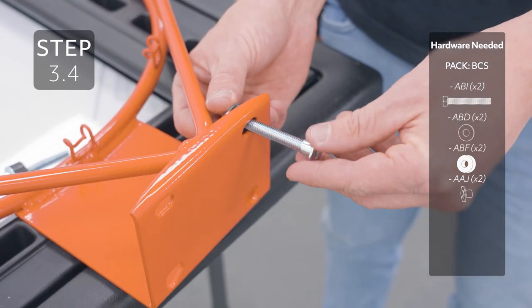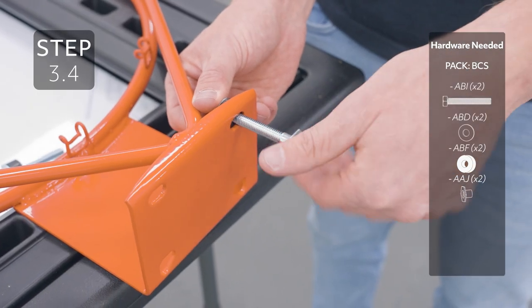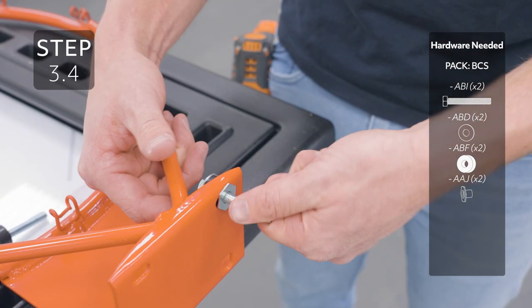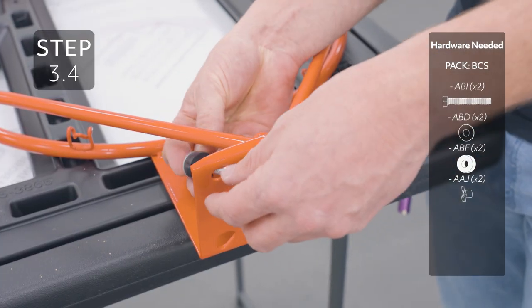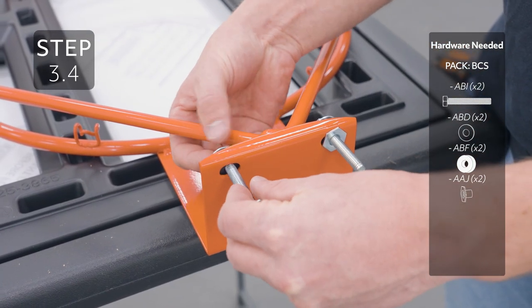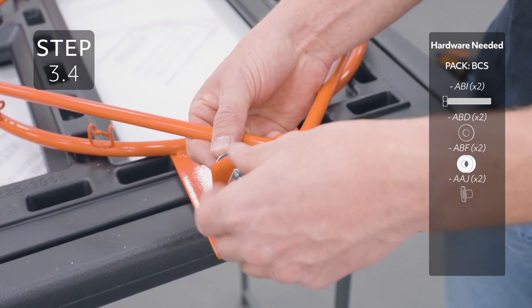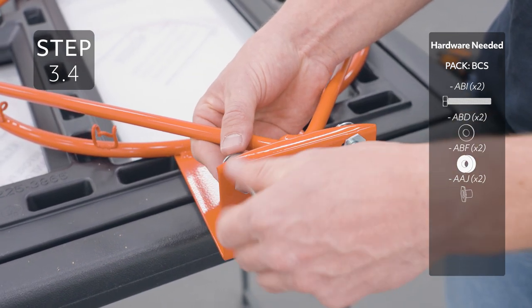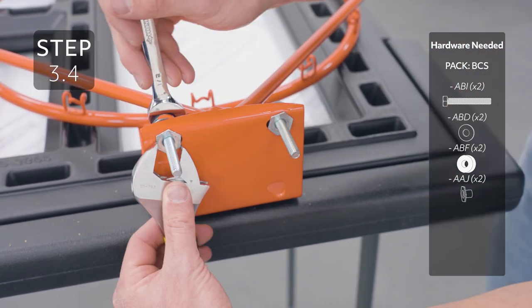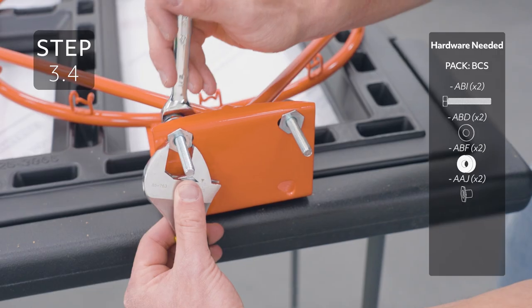Then add your T-nut oriented like this. When tightening this hardware, make sure that the bolt rests on the outer edge of the hole. Only tighten so much so the bushing doesn't bulge.